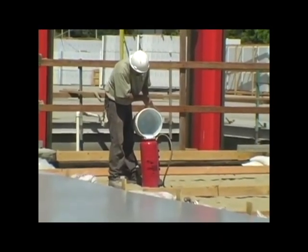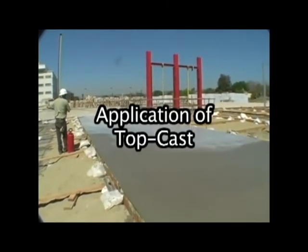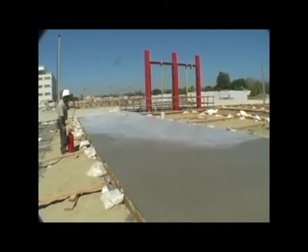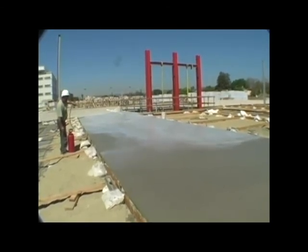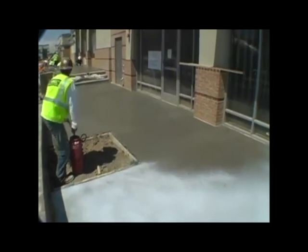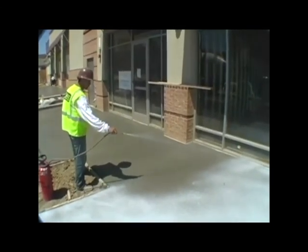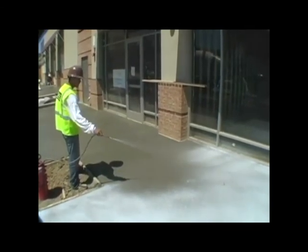TopCast should be applied using an industry standard low-pressure pump sprayer similar to the type used to spray curing agents. If the spray applicator can spray a high solids cure or a wax pigmented cure, then it can be used for TopCast. Commonly used applicators are the three and a half gallon metal Hudson or Chapin sprayers, generally available at most concrete supply stores. Key to the spray equipment is the use of a proper nozzle, which utilizes a 25 degree fan tip or an adjustable tip nozzle.